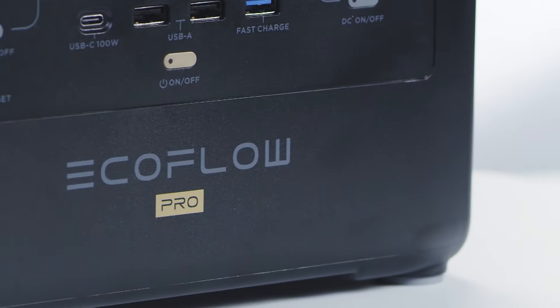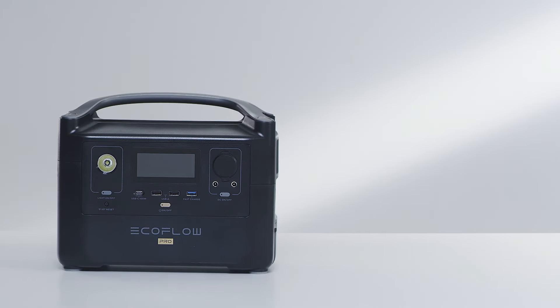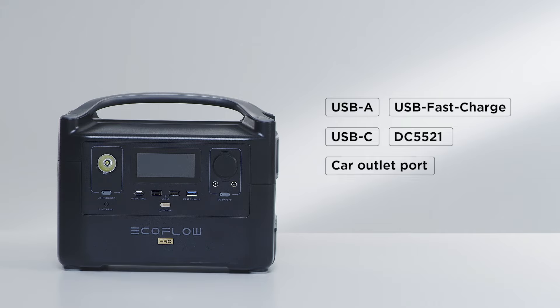First, let's take a look at the front of the River Pro. At the front of the River Pro are the following ports: USB-A, USB Fast Charge, USB-C, DC5521, a car outlet port, LED light, and an IoT reset button.